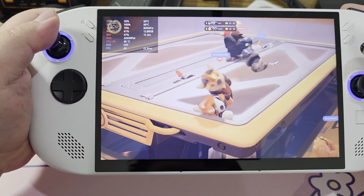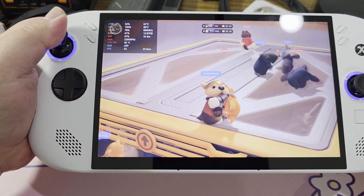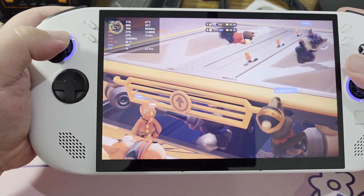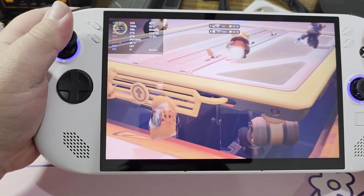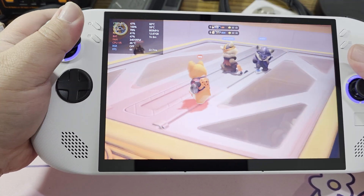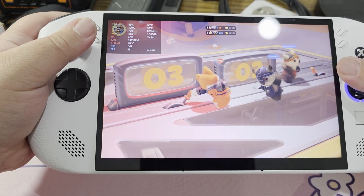The Legion Go S is a device that's kind of unusual to evaluate. It's sort of a light version of the Legion Go, but not really. It's a budget device whose value depends on how much it costs when you decide to buy it, whether now or later. Does this particular handheld have a place in the world — a special niche that no other handheld can fulfill? Well, let's find out.